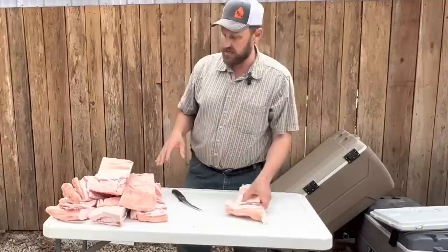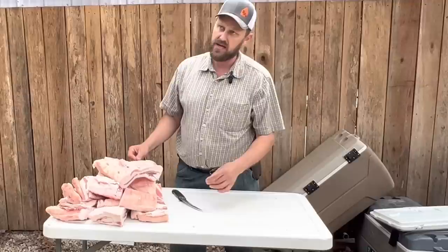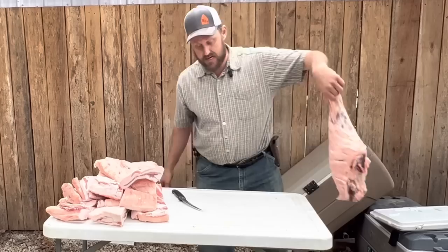So this is the bacon from one pig — one pig that weighed around 220 pounds roughly. I've got bacons from another pig as well: this many more, plus two hams, and the hams are this size right here.